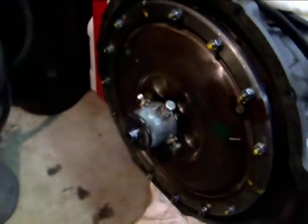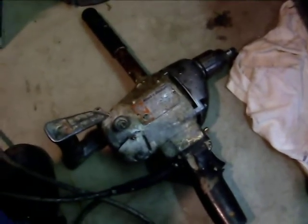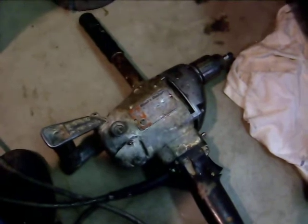This is the Mankiller drill setup. It's a very high torque, slow speed, Black & Decker drill. It's got a free speed of about 450 RPM.